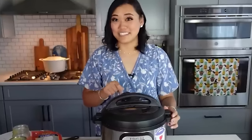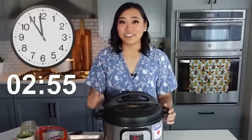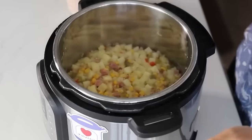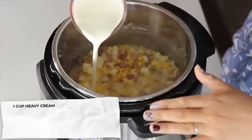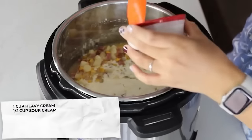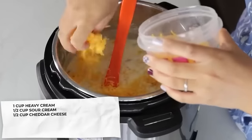Set the knob to sealing and cook for three minutes on high pressure with a quick release. After venting, add one cup of heavy cream — you can substitute half-and-half or milk, but it won't be quite as thick and creamy. Then add half a cup of sour cream and about half a cup of cheddar cheese, or however much your heart desires. This potato ham chowder is so good for fall.